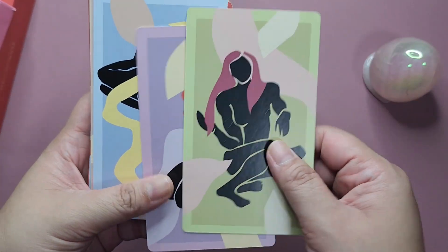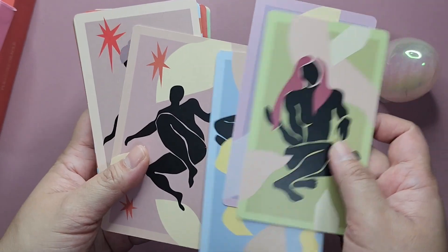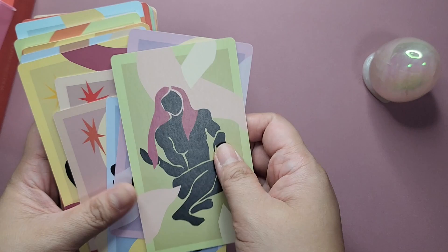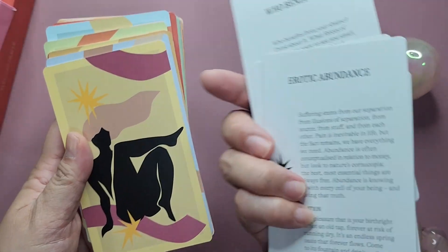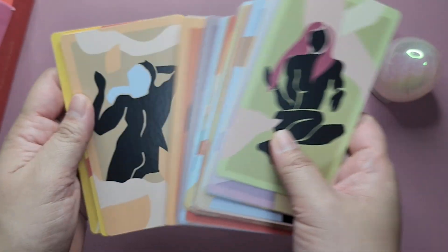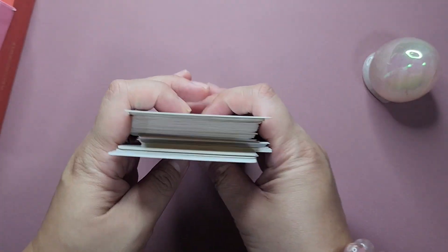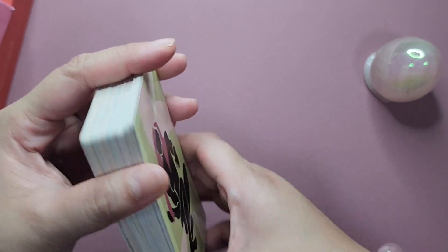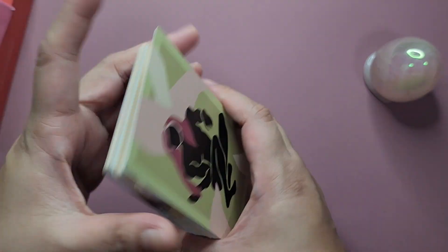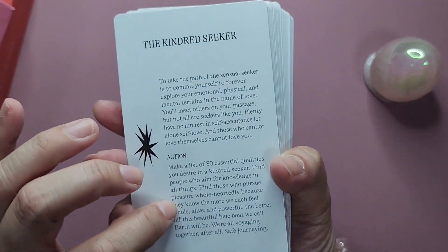The way this deck is laid out is you have the images at the back of the cards, and then you have the messages on the other side. I'll be flipping through focusing more on the art, and then later on when we do the sample reading, I'll shuffle it, pick a card, and show you the other side with the message.